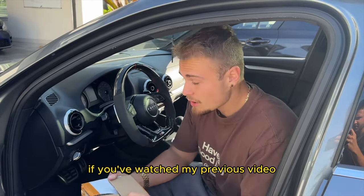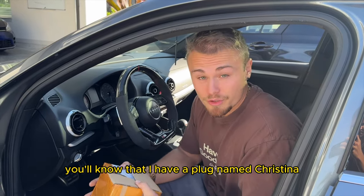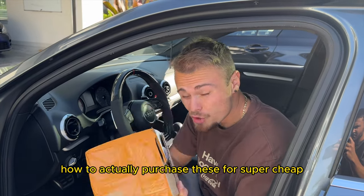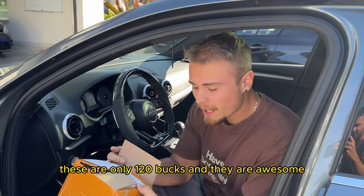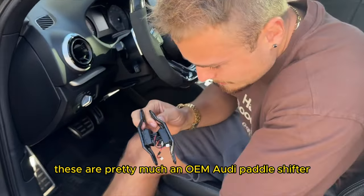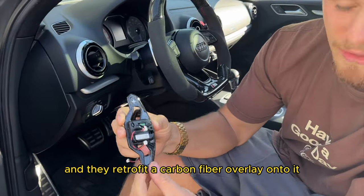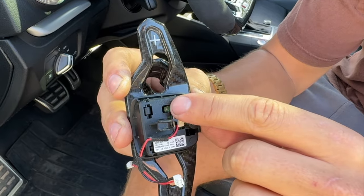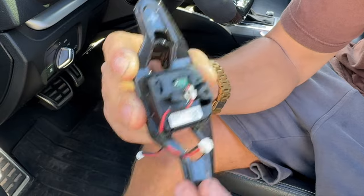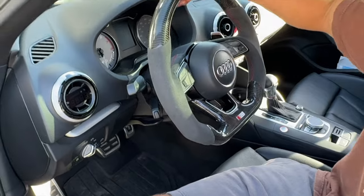If you've watched my previous video installing an aftermarket carbon fiber wheel, you'll know that I have a plug named Christina, which I'll show you at the end of the video — how to actually purchase these for super cheap. These are only 120 bucks and they are awesome. These are pretty much an OEM Audi paddle shifter with a carbon fiber overlay retrofit onto it. This is a legitimate Audi OEM shifter, and I'm going to show you how to install both of these onto an Audi steering wheel.